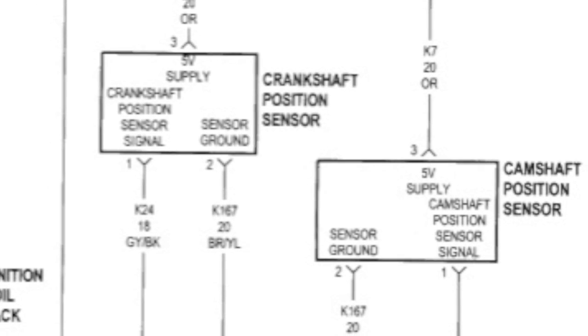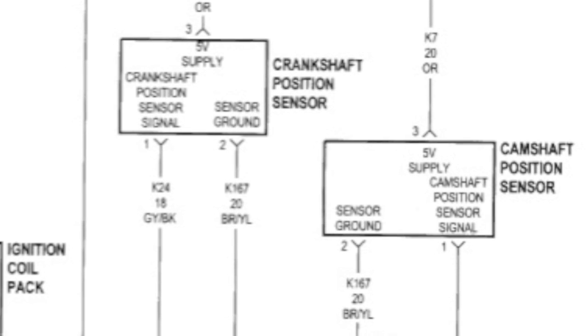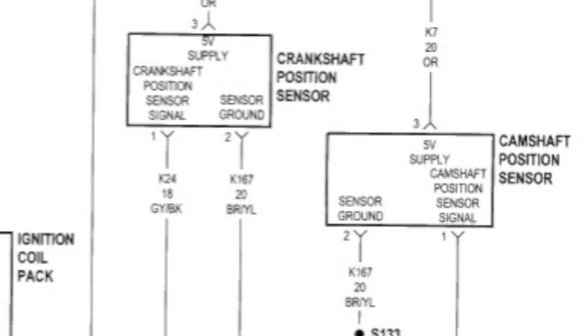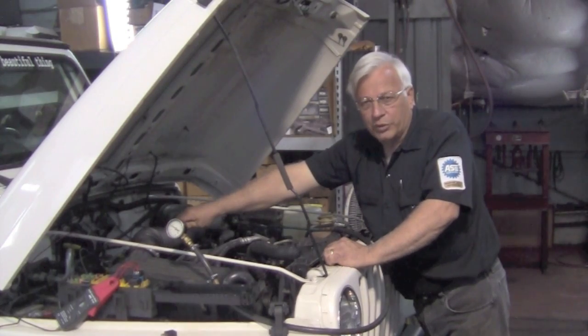We're going to tap into the signal wire. And as you look at the diagram on the cam sensor, it's got the same five-volt reference, negative ground from the PCM, and a cam sensor signal wire. We're going to tap into both of those.